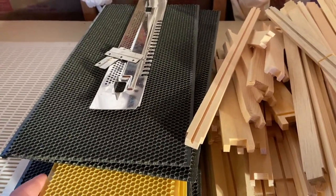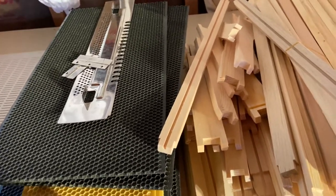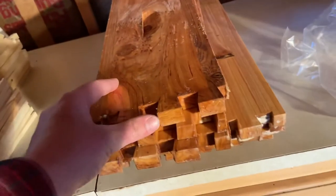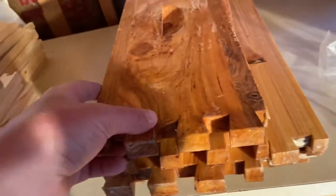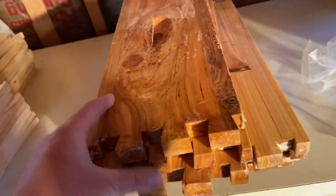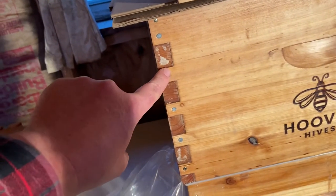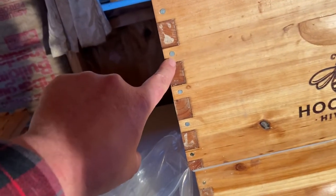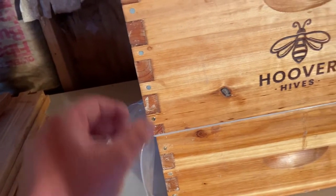My first order was kind of when everybody was buying their hives and bees, so everything was a big rush. I had a big issue with the grooves going together and really beating the boxes up. I did recently order this one deep and it didn't come with the nails, so I used some old galvanized nails from the garage, but it all went together pretty nice — I didn't really have to beat it up or anything.